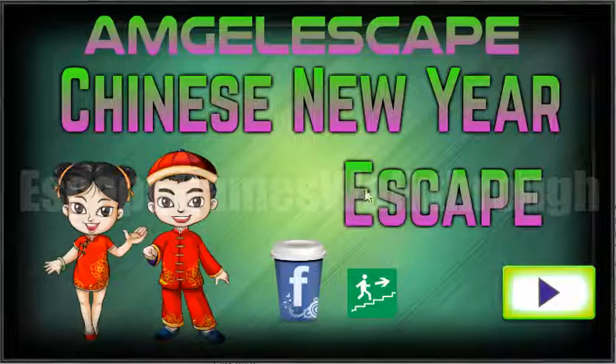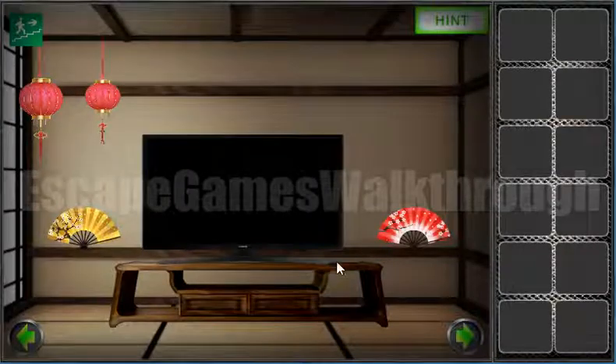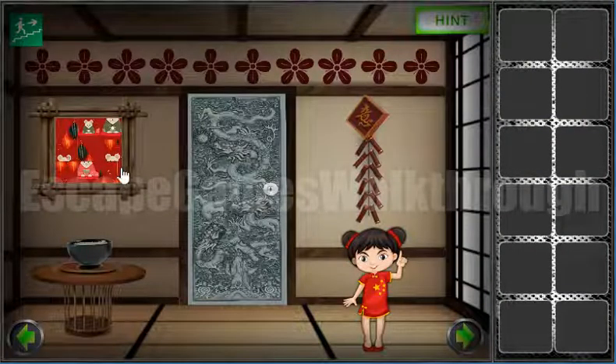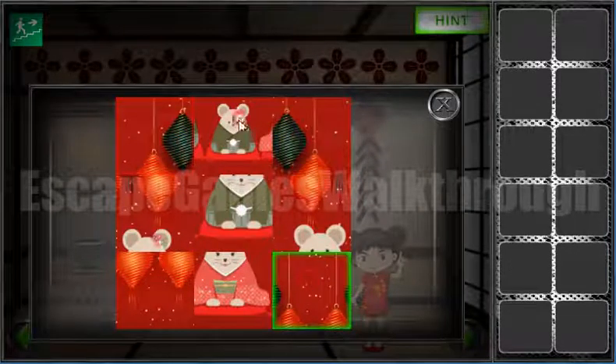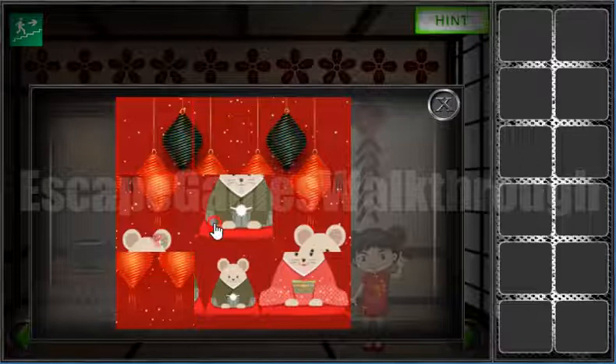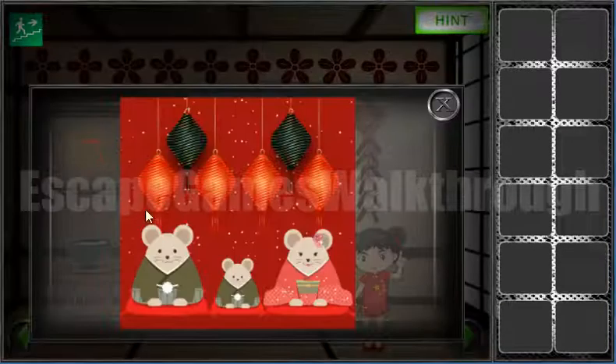We are playing Chinese New Year Escape by Amgen Escape. Let's start — here we are in a Chinese room. Let's go and solve first this puzzle. Here are two mice, we have solved it and we can see the first hint.